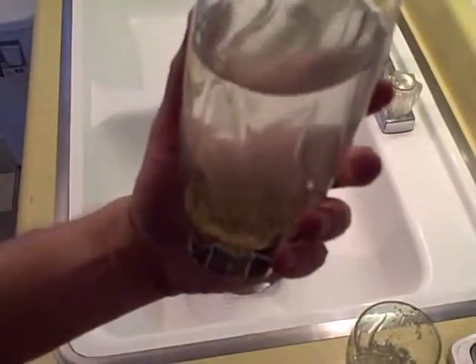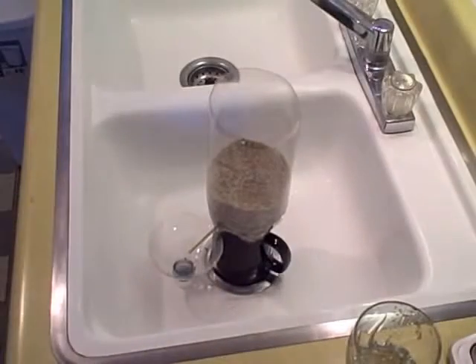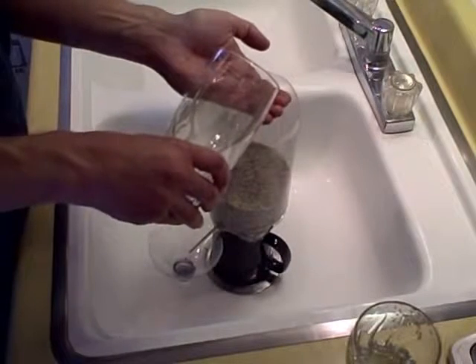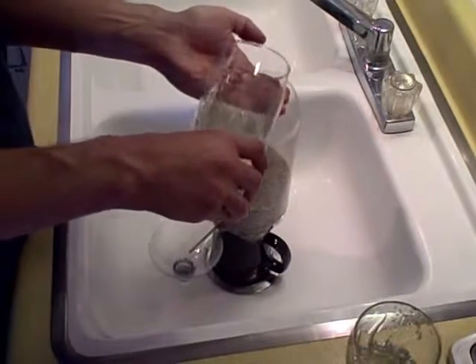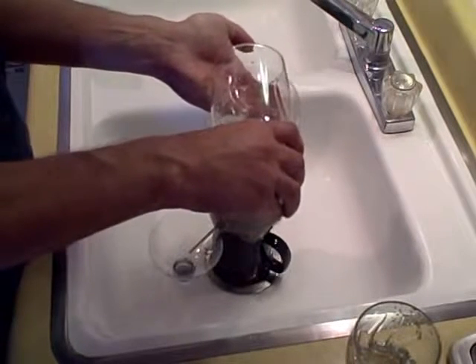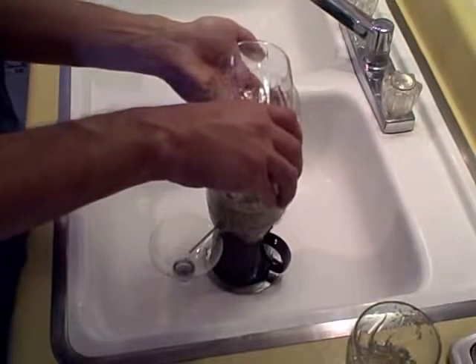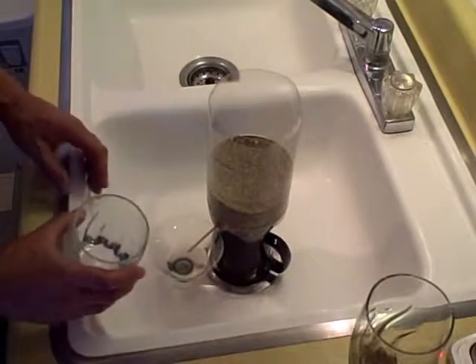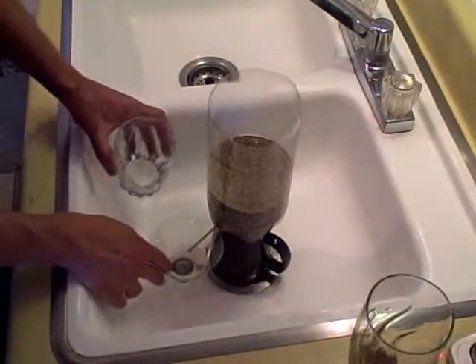Here's the dirty water I'm going to put in the bio sand filter — it's cloudy and dirty. Let's put it in the bio sand filter and see how it goes. Filtering it over my hands here — it's starting to come out the bottom. Yeah, that water is way cleaner.